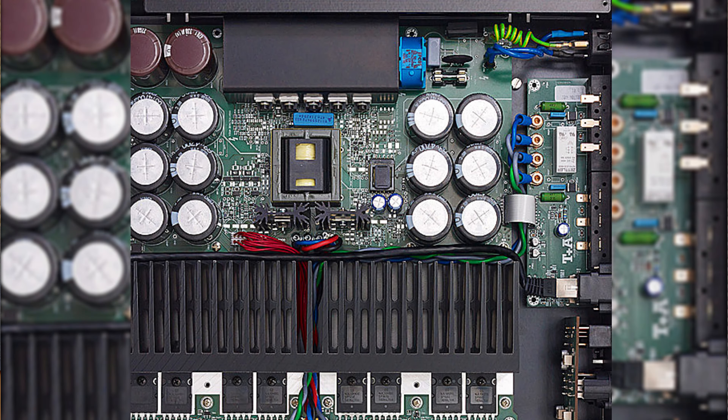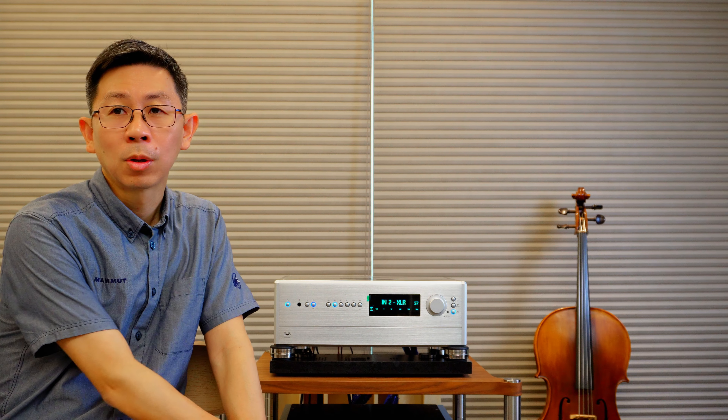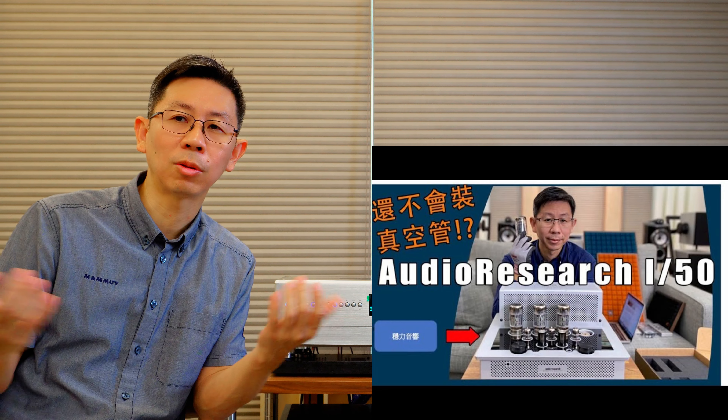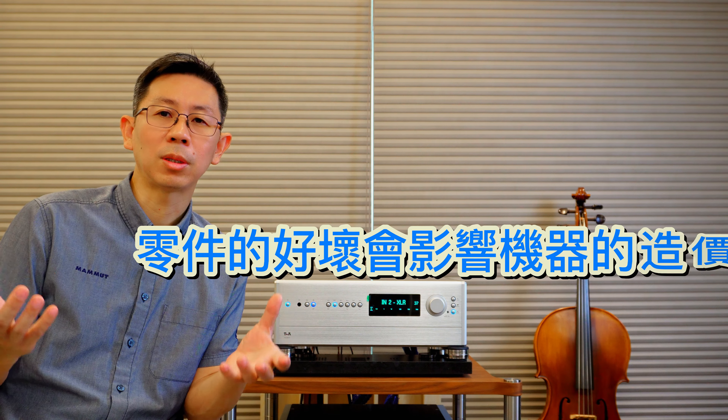最後要講到的就是有關PA2500R這一台綜合擴大機零件的選用，很多是採用軍規的零件。過去也跟大家提過，這種零件的價差其實非常大，從一顆二極體可能幾塊錢到幾十塊，一個放大的電晶體價格可能就是十倍甚至百倍的落差。如果對零件要求更高還要做配對的時候成本會更高，就像Audio Research的真空管機，出廠時都是經過測試、選用規格相近的零件裝在機器身上。